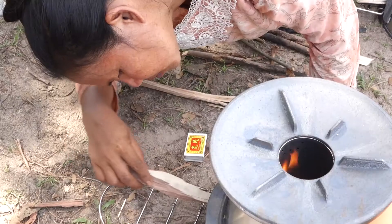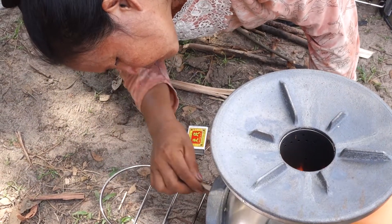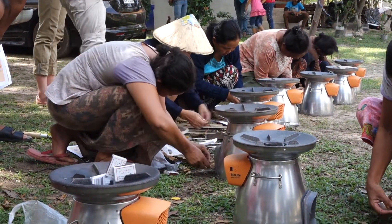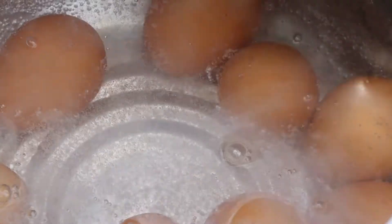The reason why we are trialing ten stoves in this particular village is to assess the acceptability — so whether these stoves suit the Laos context or not. Does it suit the way Laos people like to use stoves? Does it suit their needs and their cooking habits? This is what we're trying to determine at the moment.